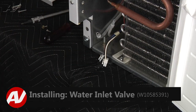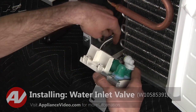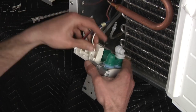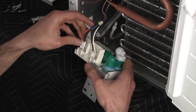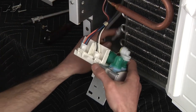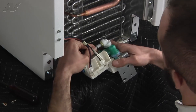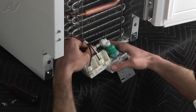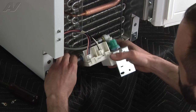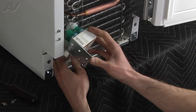Now we're ready to install the new valve. Go ahead and start by connecting your Molex harnesses and just hooking your supply lines up. Then just go ahead and roll it back up in.